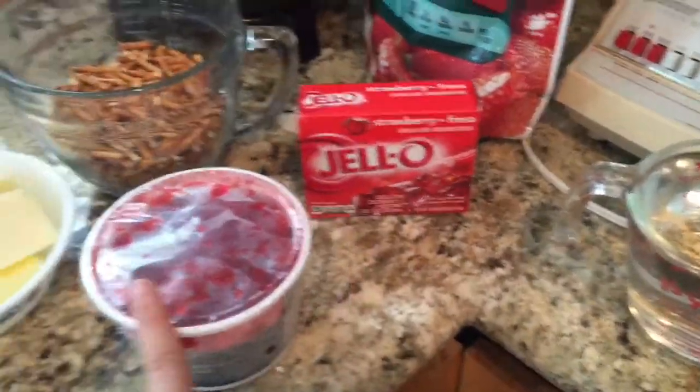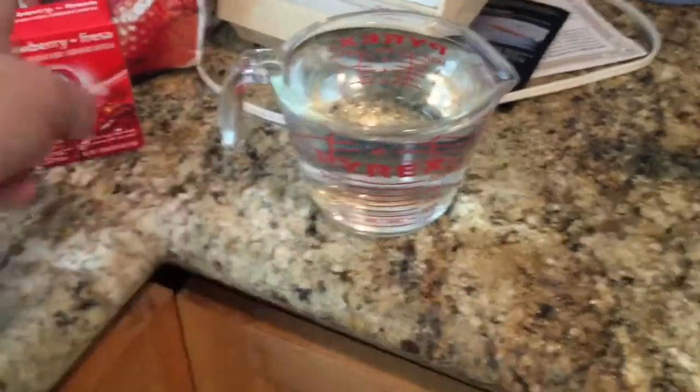The third layer: we have boiling water right here, Jell-O, sliced strawberries, or sliced frozen strawberries, and non-sliced frozen strawberries in case we don't have enough, and water for after we put the Jell-O in.